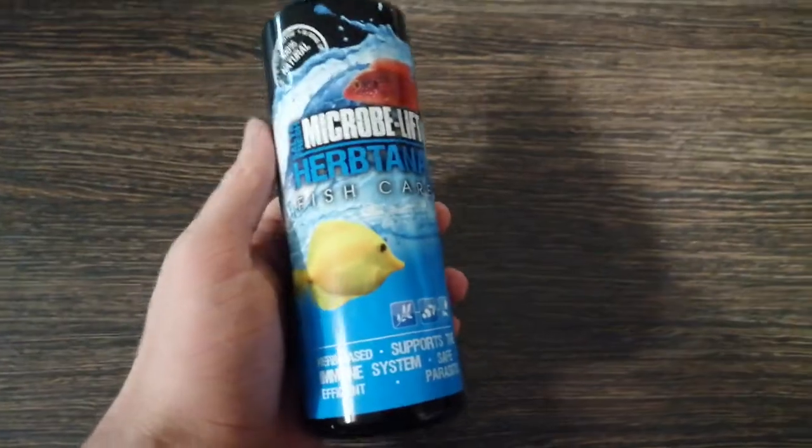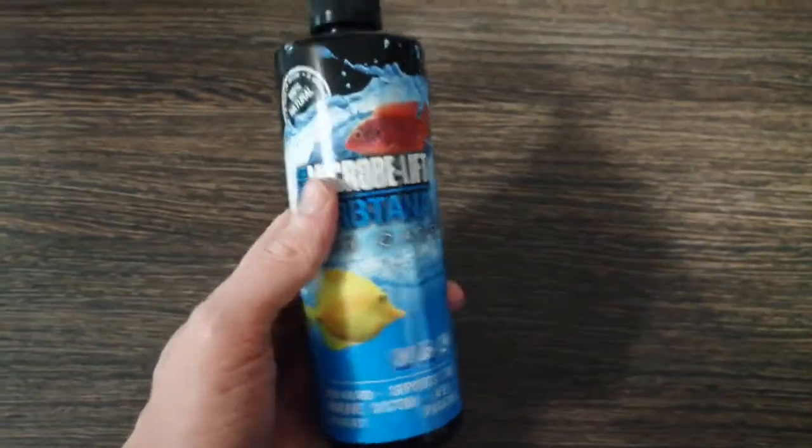Important notes: turn off ozone equipment during application, ensure that there is sufficient oxygen supply, remove carbon and/or zeolite from your filter. Biological filters can be turned on after its application. Herb-Tana breaks down naturally — there is no need to change the water. So yeah, I was very, very surprised how well this stuff actually worked.